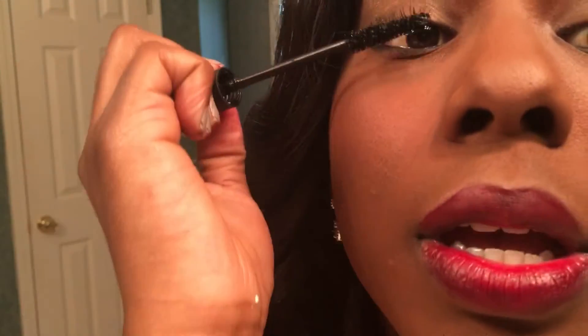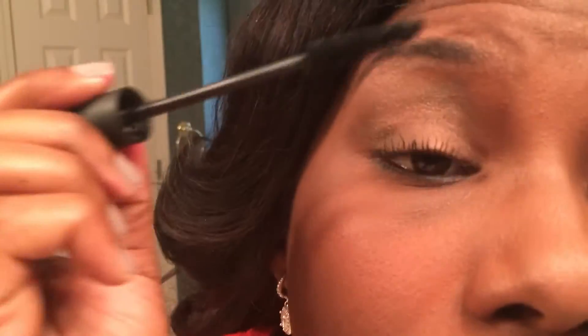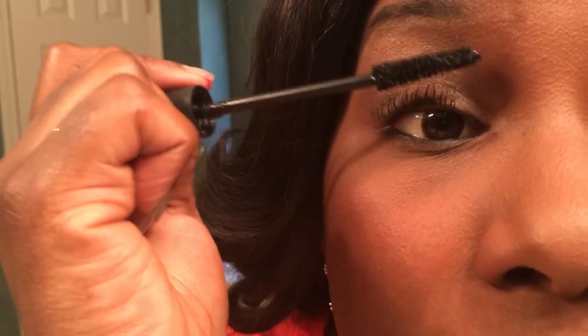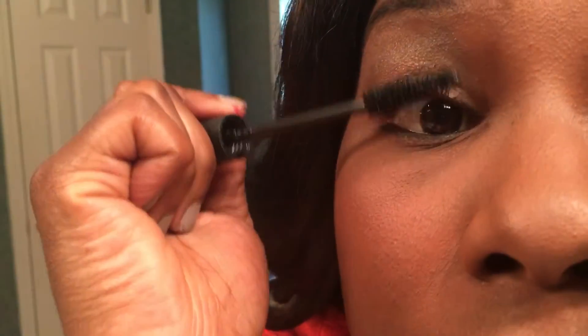I'm literally just going to coat these lashes, tops and bottoms. The more gel, the more the fibers have something to stick to to give you the length and volume.